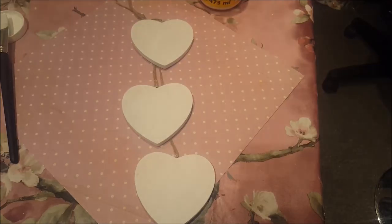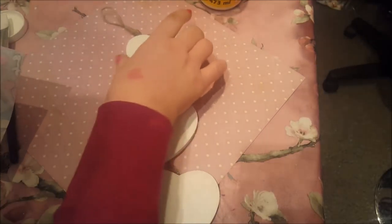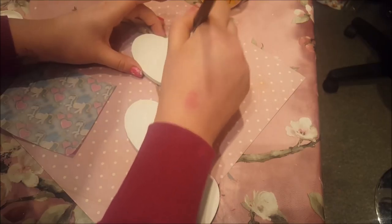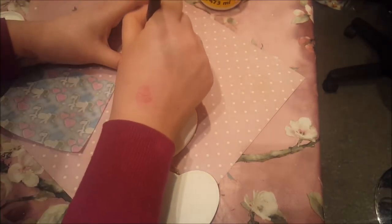Now, the reason we painted underneath white is because this will become a little bit transparent. So there's not going to be many layers going on this. At the moment I'm just going to start with the top one and put on a layer of the Mod Podge.